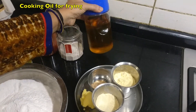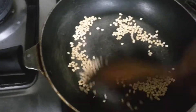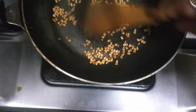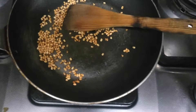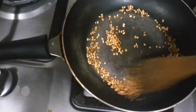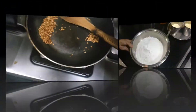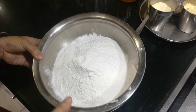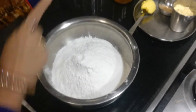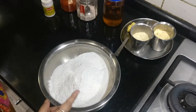I'm dry roasting 1 teaspoon of urad dal. It's a nice brown colour. Now you can see the colour of urad dal has turned brown. You can switch off the gas. I'm going to powder this and sieve it and add in our mixture, in the flour mix. First in a vessel, I've taken 3 cups — take the same cup for measuring — I've taken 3 cups of rice flour, sieved and added in this bowl.